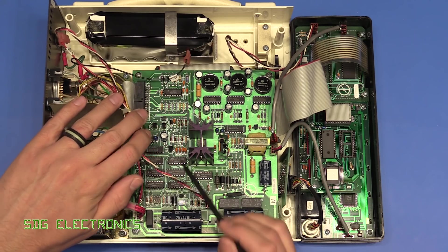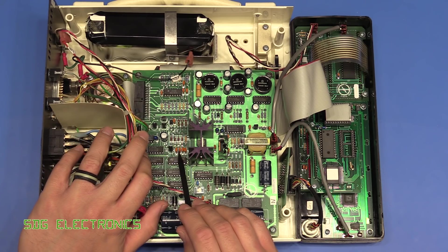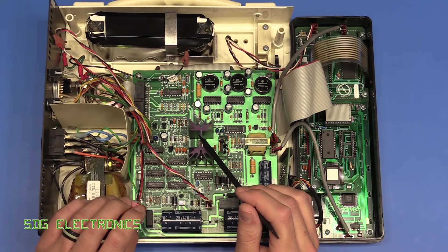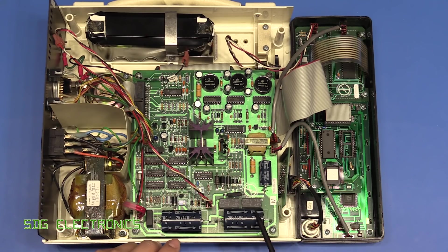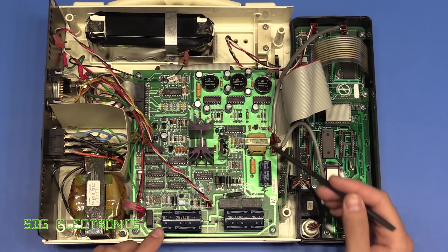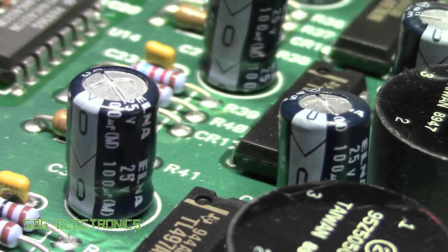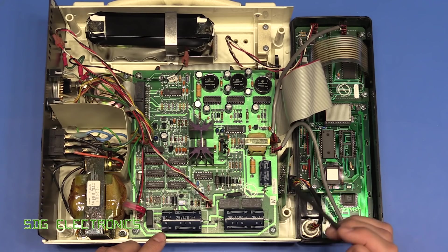There are a couple of tantalums on the board — quite a few actually, including a blue one — and surprisingly they didn't all pop when I turned it on. Also interestingly, the electrolytics are all completely fine: no sign of bulging and no electrolyte leakage. These are Elner-branded capacitors, and they were clearly very high quality because even 20 or more years down the line they're still performing fine.